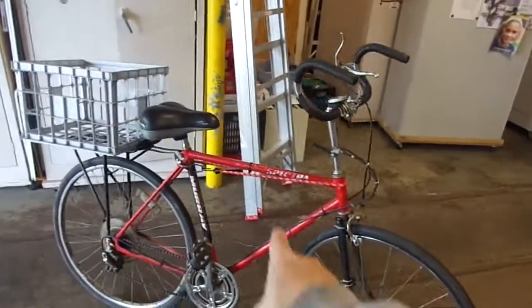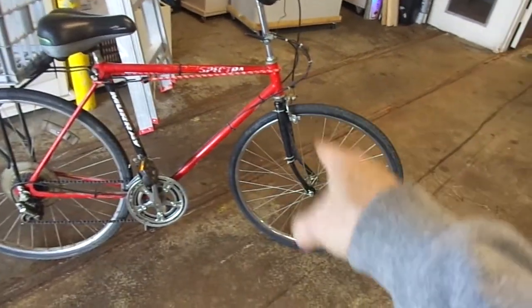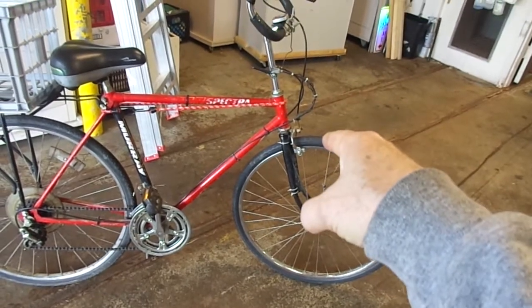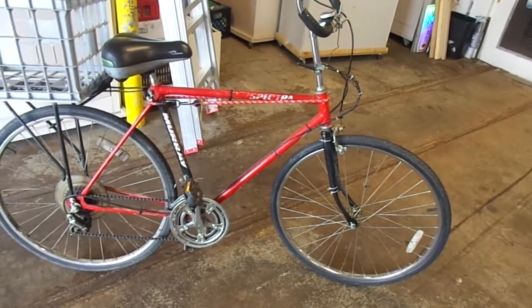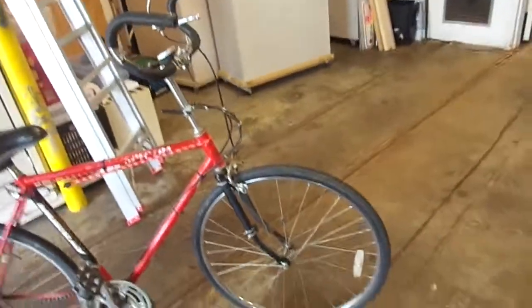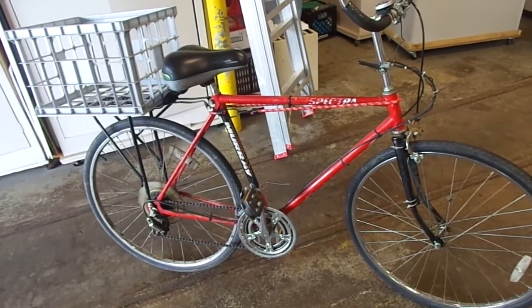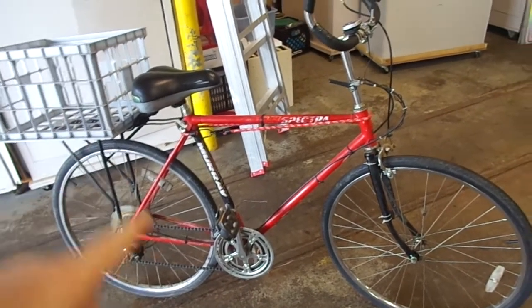Actually, it's best to tell you the things I didn't modify — the things that are original. The gear mechanism is still original, the frame, the front fork, and the brakes. Everything else has probably been changed or modified at least several times. The bike dates from 1985, so I've made lots of changes.